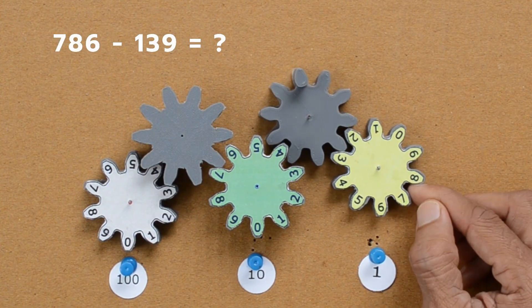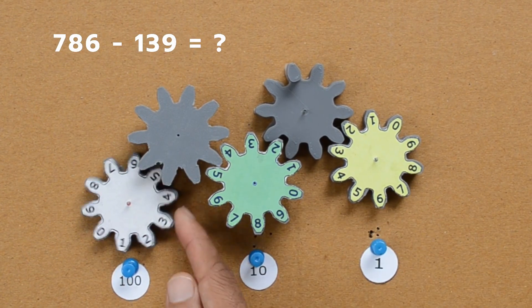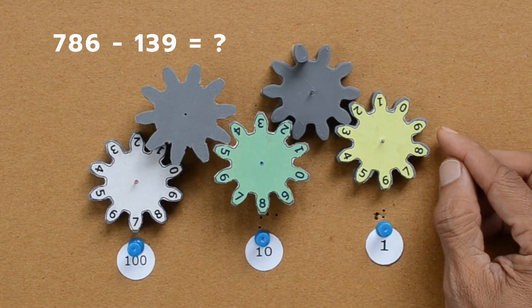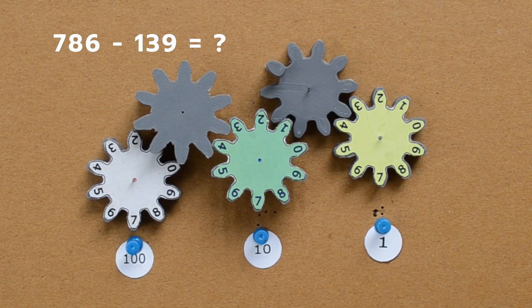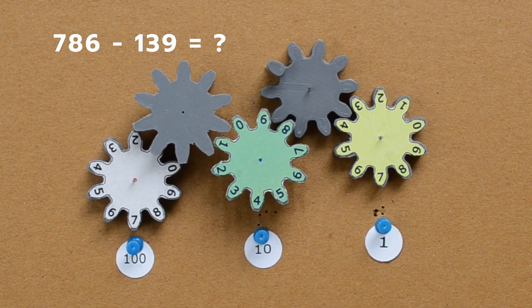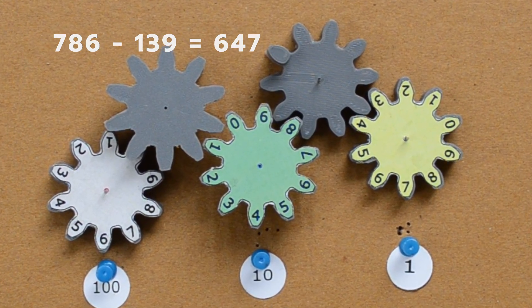Let us try a bigger number: 786 minus 139. As you can guess, our answer is 647.